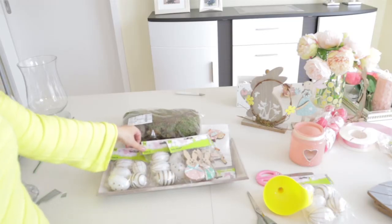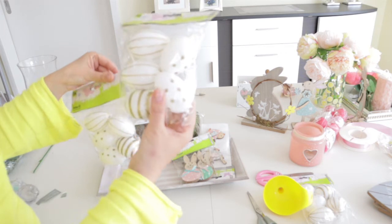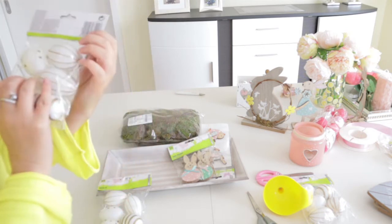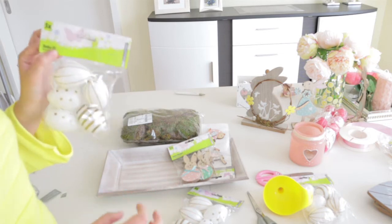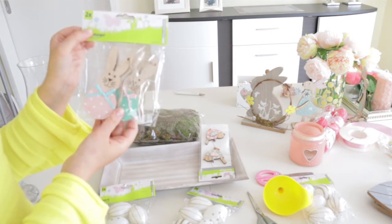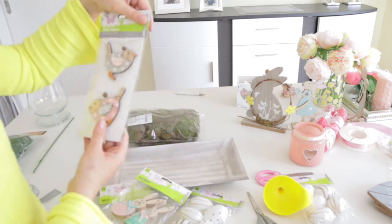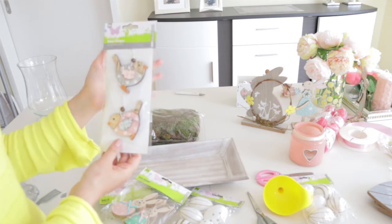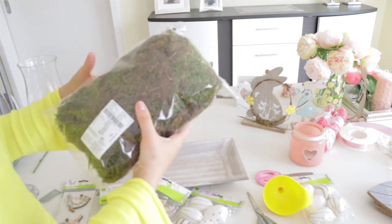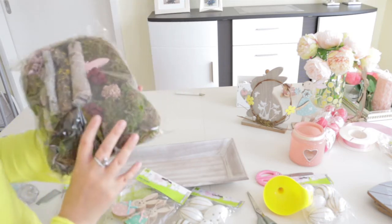I'm going to take this tray. I have some Easter eggs which are white with golden stripes and dots — I love them. I got them from Euroshop for one euro only. I have three packs but we'll see how many we use. I also have an Easter bunny — a boy and a girl — and these little birds. They're supposed to be hung, but I don't have many places to hang them, so I'll put them on the tray. I also have this potpourri to add.